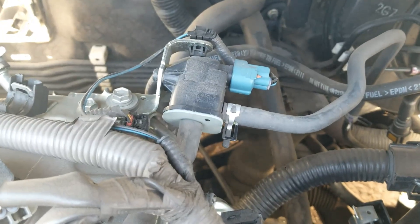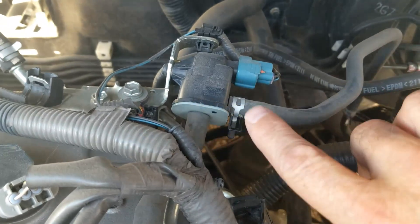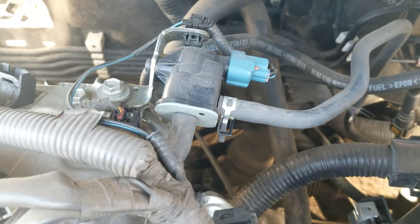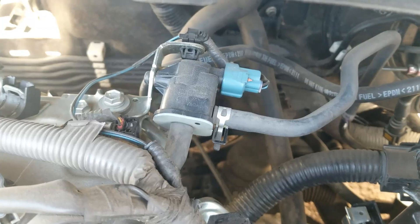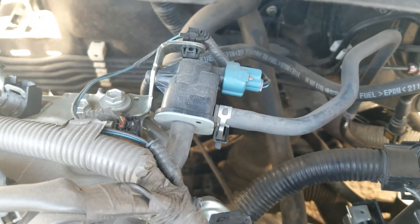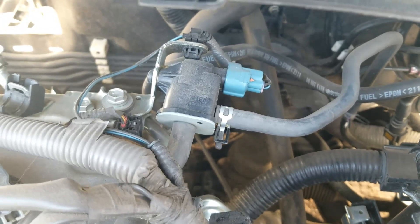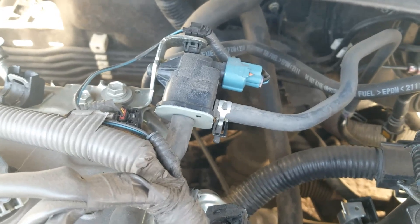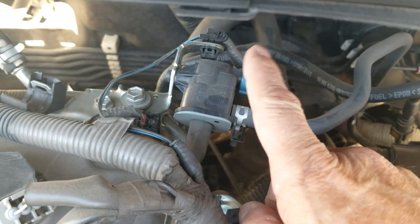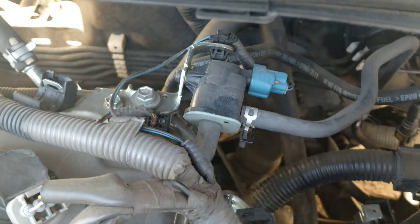When these purge valves get stuck open, gas vapors are just always going into the engine, and that can cause issues. It can cause long start times, or if you go to get gas at the gas station and right after you fill up, it'll take a long time to start the engine. Or it could cause the engine to run rich, which will give you rich codes. This purge valve is nothing more than a valve that opens and closes when the computer tells it to.